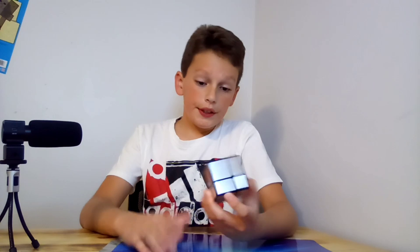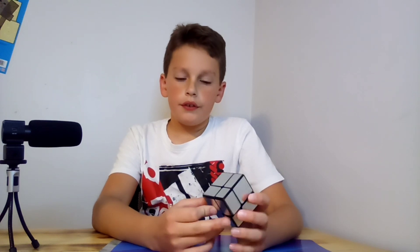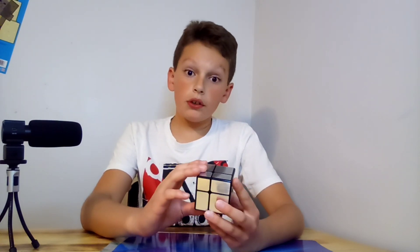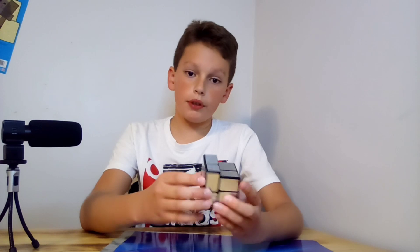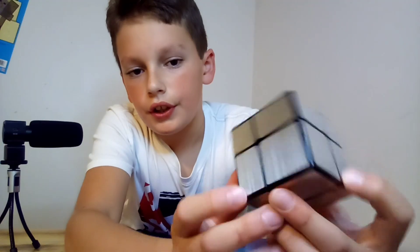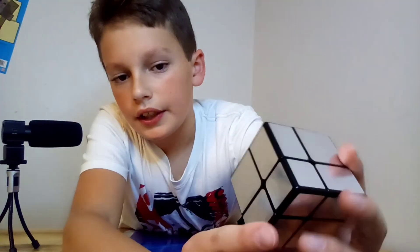This is a two by two mirror cube. It's very interesting. If you know what a two by two is, this should come easy. The only thing about a mirror two by two is that instead of solving by colors, you solve it by size — each piece is a different size. Some are kind of the same, some are not.